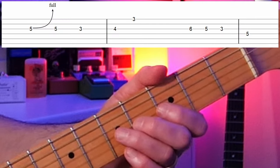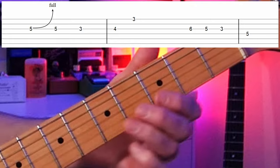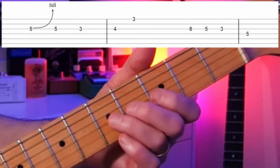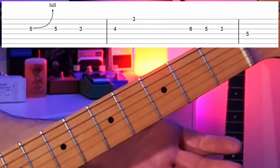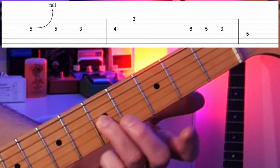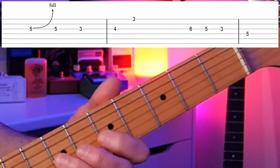Let's take a look at this lick. We start on the fifth fret of the G string and we're going to bend this up a full step. That's taking a C note and bending it up to sound like a D note. Especially for beginners, a lot of times we bend the notes and we don't have a target — we don't end up somewhere. So it's a good idea to play the note that you're trying to bend up to. If this is your note C and you're going to bend it a full step, which is two frets, you're going to try to make it sound like a D.